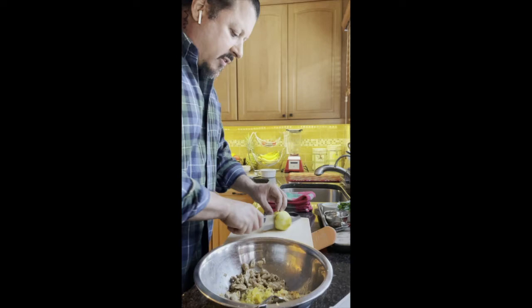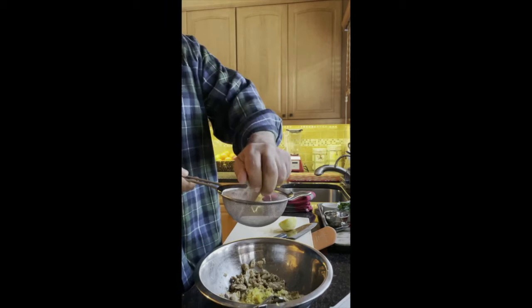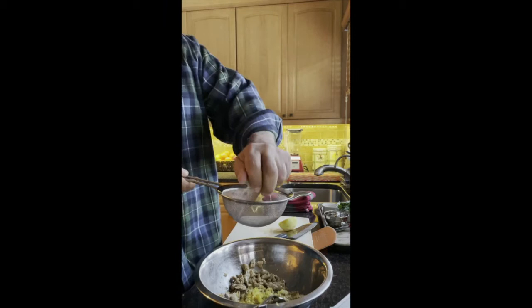Then we're going to add some lemon juice. We're just going to rub the lemon on the cutting board — that helps let the juice release inside. And then we're going to squeeze it into a strainer. So just half a lemon.